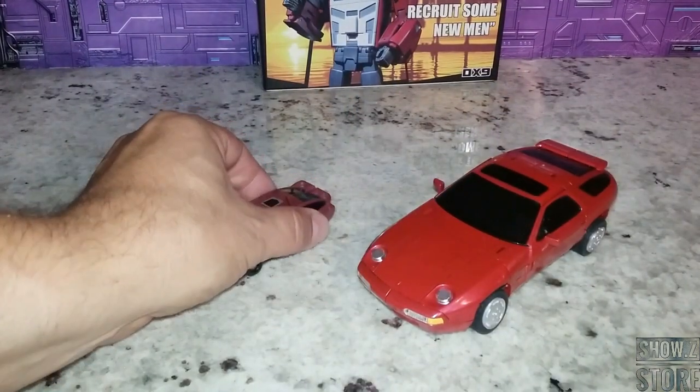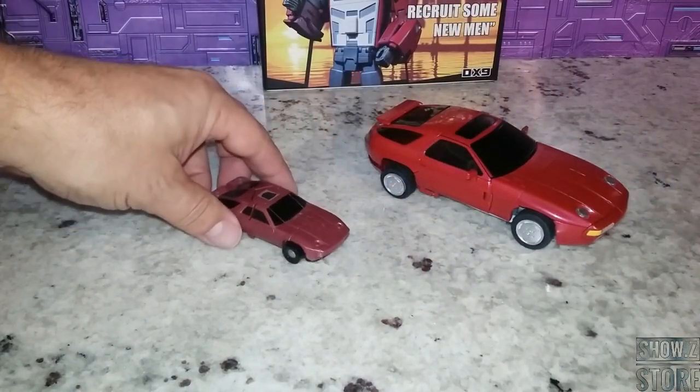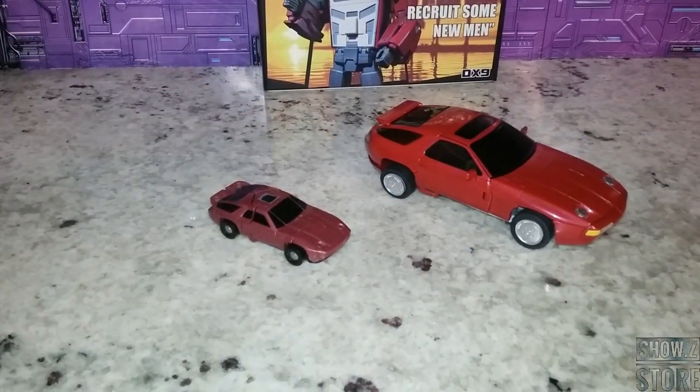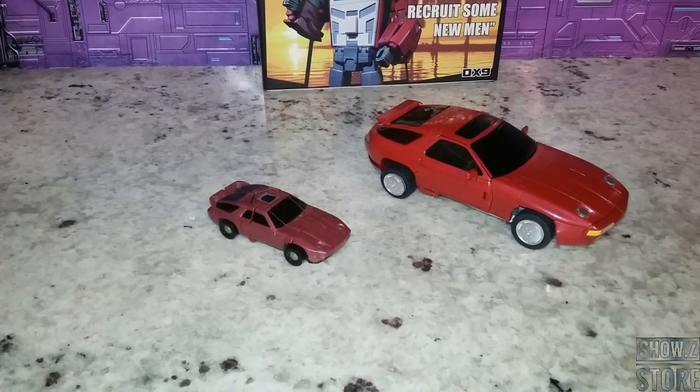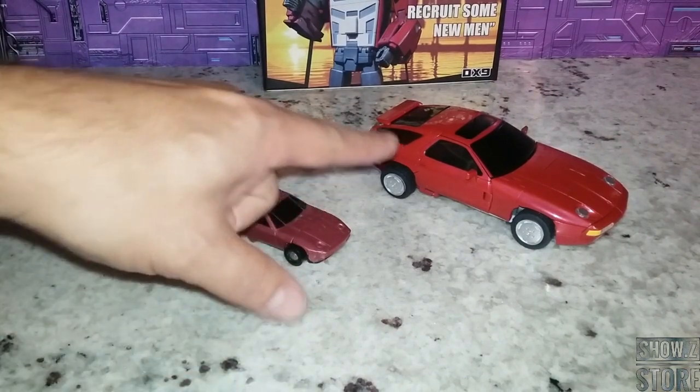First up, let's compare it to the G1 counterpart. It looks like we have come a long way in engineering and style, and it looks really good. It doesn't match the color of the G1, though, and I kind of like this red better.